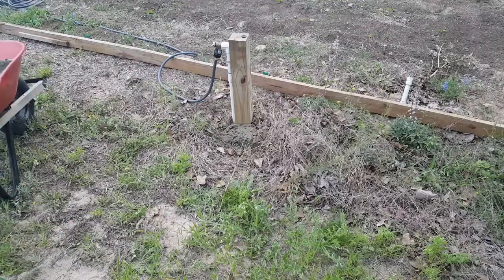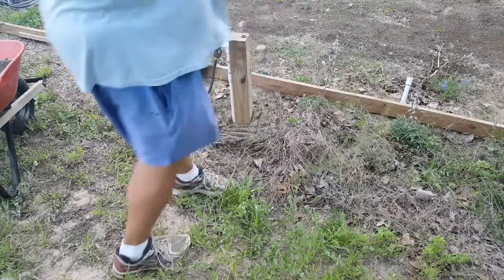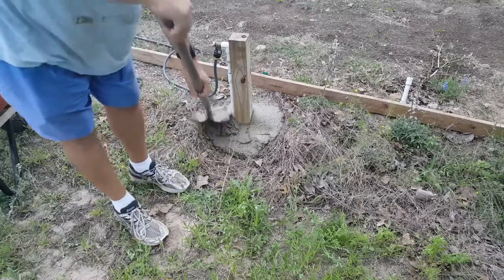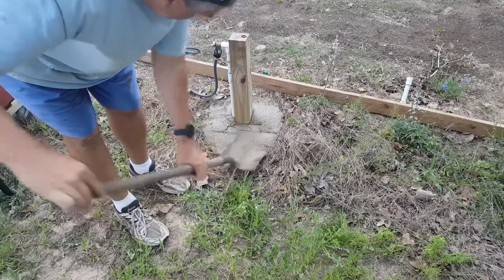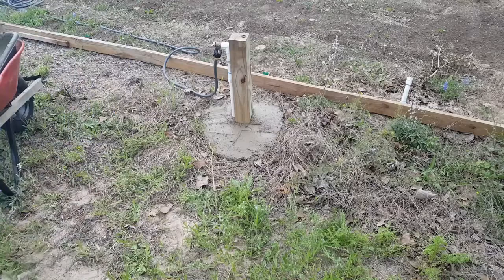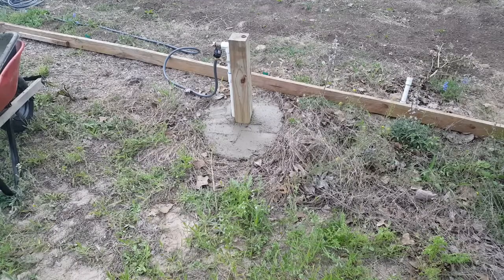I'm not going to be pretty, but I'm just going to be functional. There we go. Got rid of that — used it all somewhere — that way I didn't waste any. Next step is bricks for the fire pit. I don't know, probably two days to let it dry.